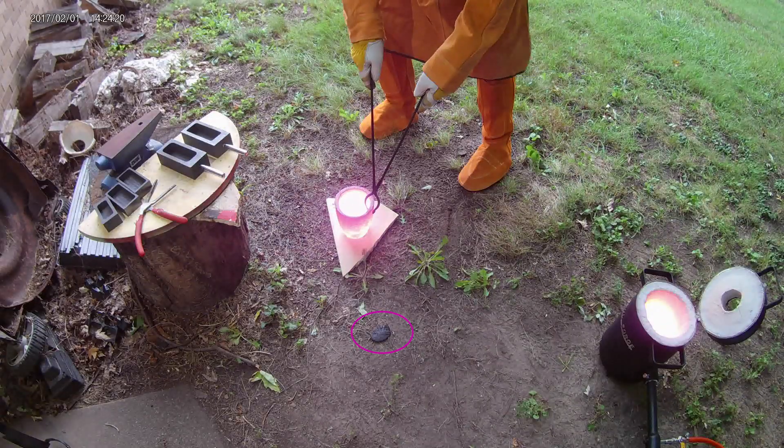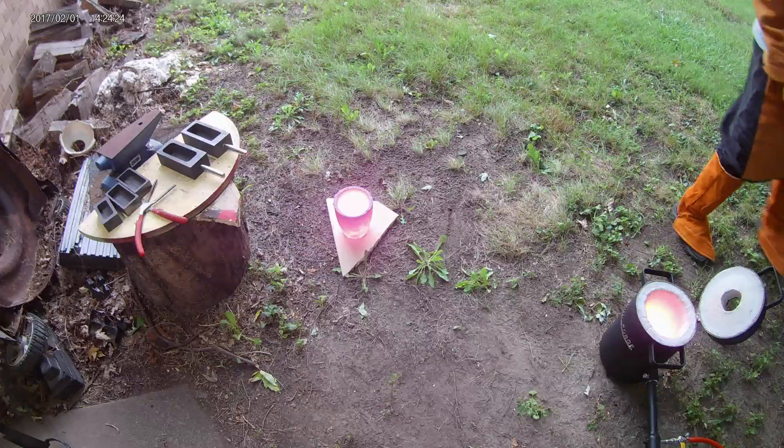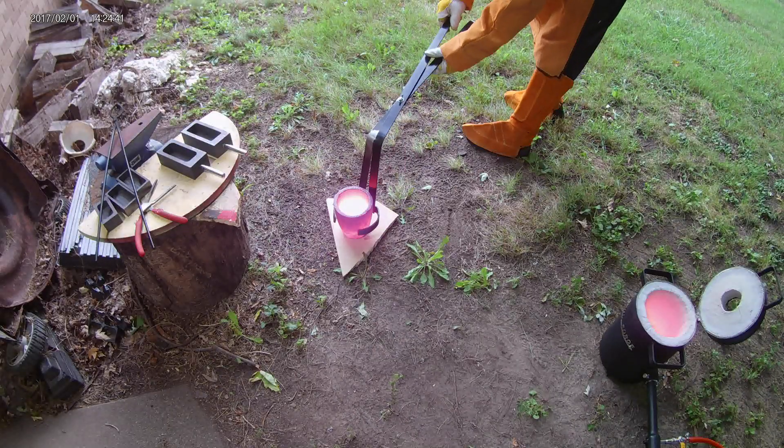That little piece of paper that just blew away is really important. That's a piece of cardboard I put down under the crucible before I started the furnace. This forms a layer of carbon and prevents the crucible from welding itself to the furnace.